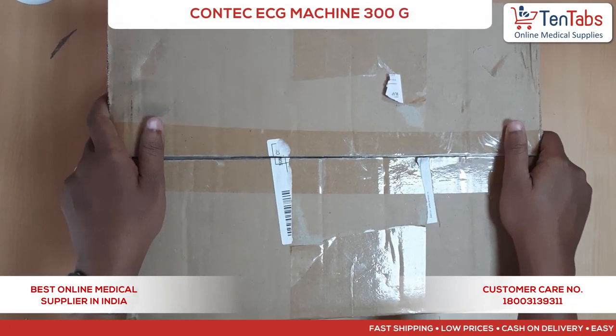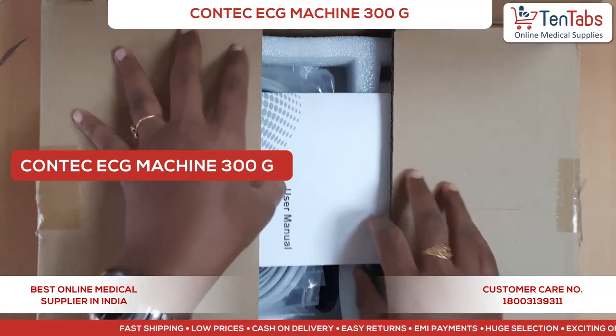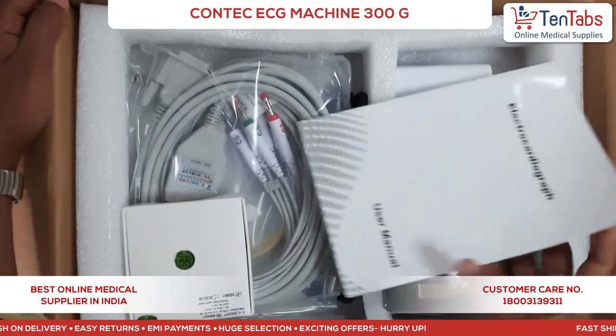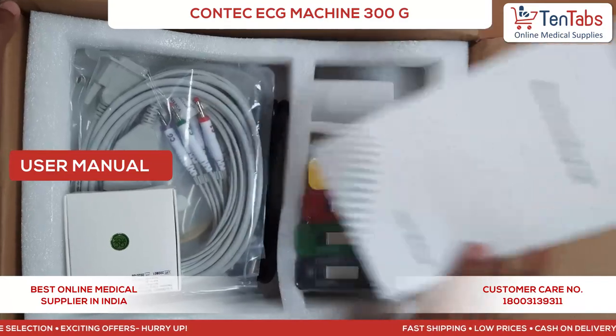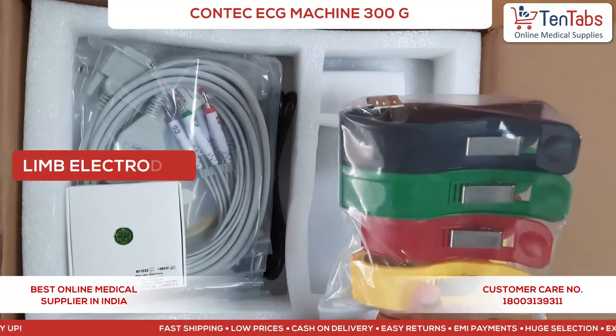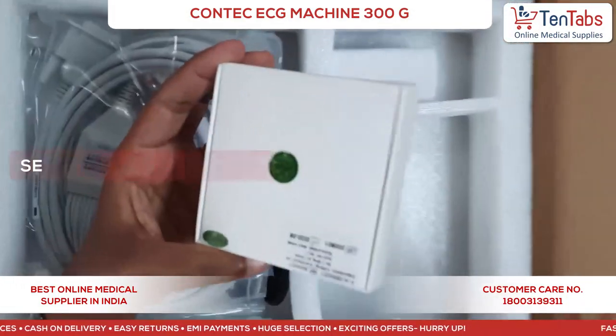Hi all, today we are making an unboxing video of the Contec 300G ECG machine. As you can see, there is a user manual of the device and clamp electrodes — these are bulb electrodes.